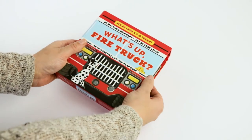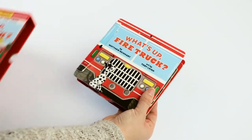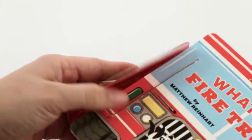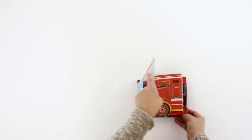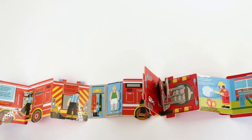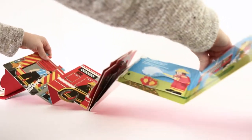Let's do it together. Lift up the book's cover slightly, place your thumb on the arrow, and gently pull the long tab that's holding the pages together. Unfold the pages so that all the art is facing up. Then stand the truck up on its wheels.